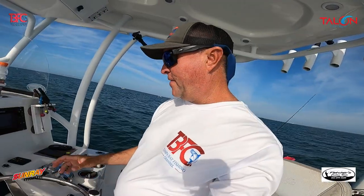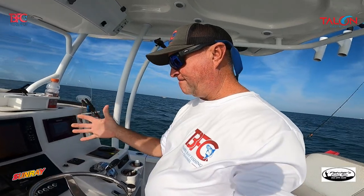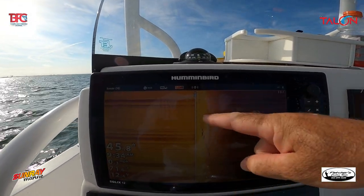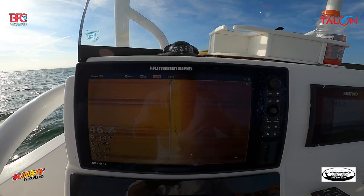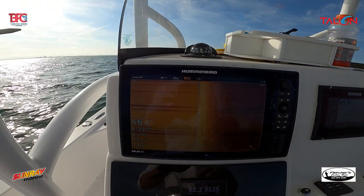I just found another new area — it's a nice ledge, really nice. We're going to drop down and see what we can do. You can see that ledge right there off to my right. I may have to readjust the boat a little bit, but it is showing fish down on the bottom, so we'll give it a try.